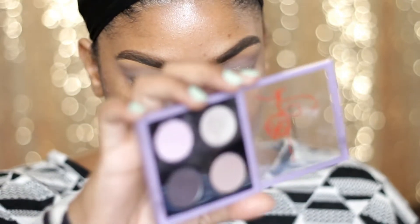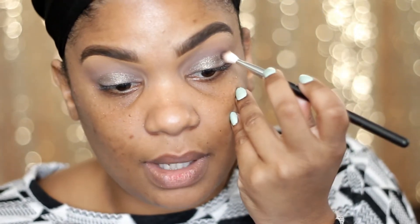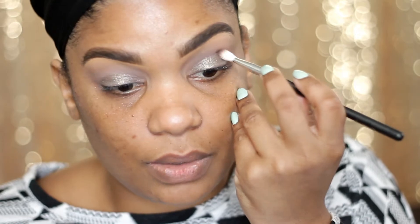I'm going to go back to that palette and this time I'm going to use a 217 brush — it has a little bit of brown on it, but who cares — and I'm using the darker purple and I'm going to apply that right on my crease.